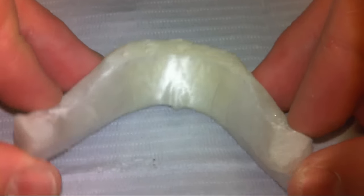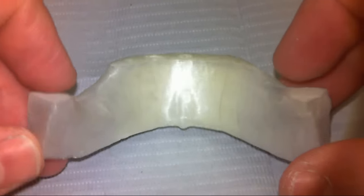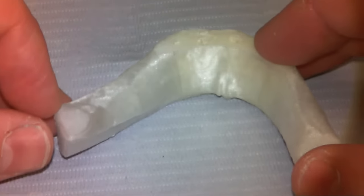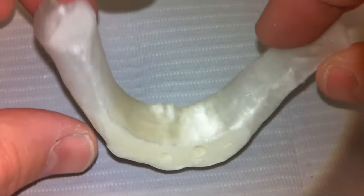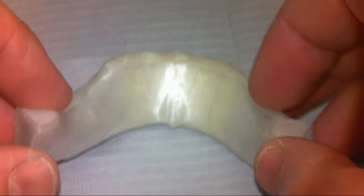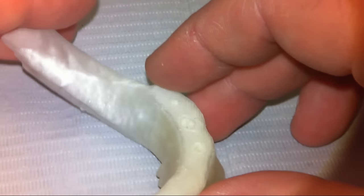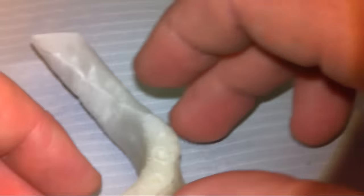Hey everyone, this is Dr. Corey Glenn. I'm going to be demonstrating today the new Blue Sky Bio fully guided kit. If you've used their products in the past, you know that to this point we've been doing the single-cut drills, which are awesome and extremely cost effective. The only thing was that you couldn't guide the implant on a fully guided carrier all the way through the stent, so this new fully guided kit enables us to do that and gives us a lot more flexibility in the drilling protocol.